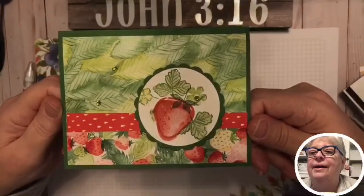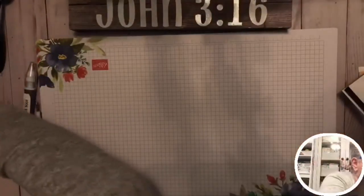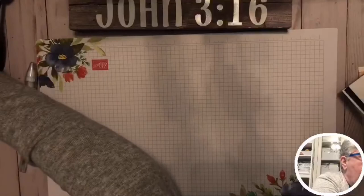If you've got these materials, do a quick screenshot — I'll hold it right here so you can grab it and make this card.